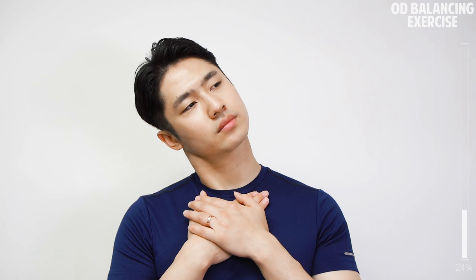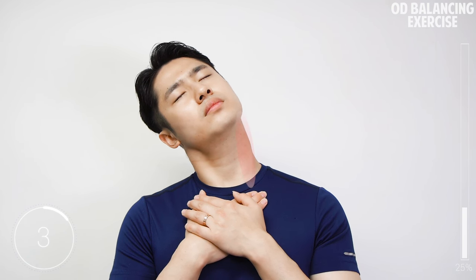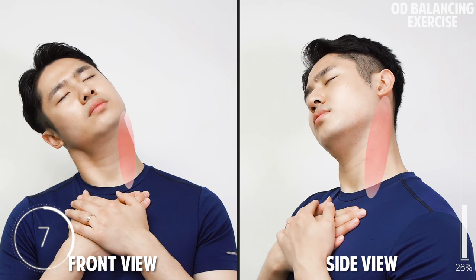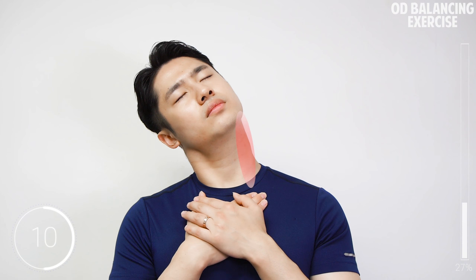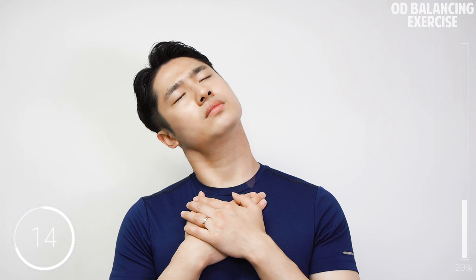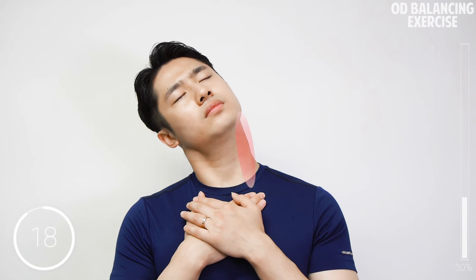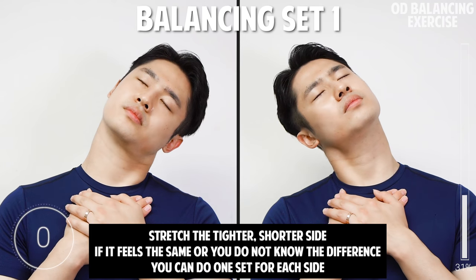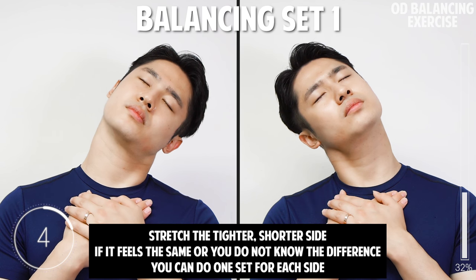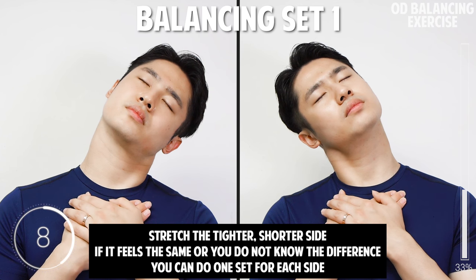Great, let's do the other side. Now we'll do two more sets for the shorter or tighter side. If it feels the same or you just don't know the difference, that's okay — you can do one set for each side and it will still work.